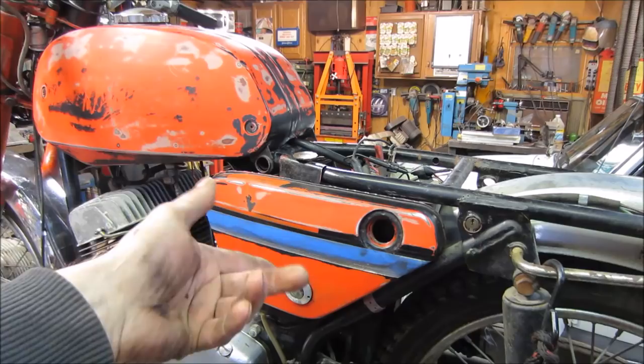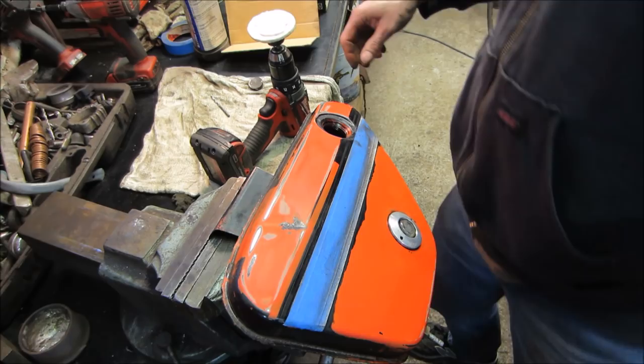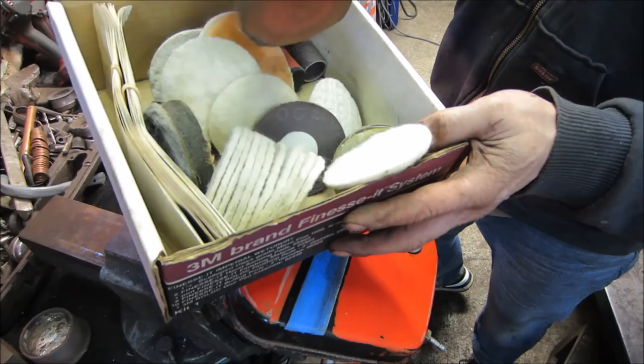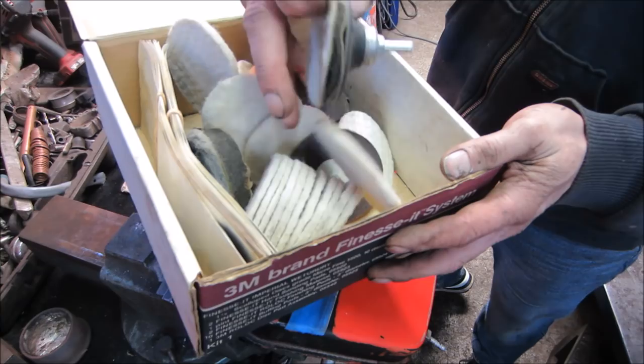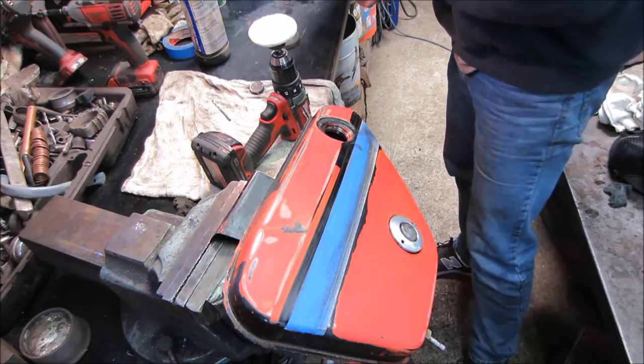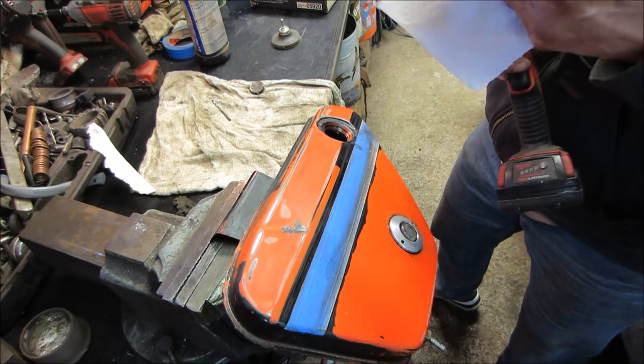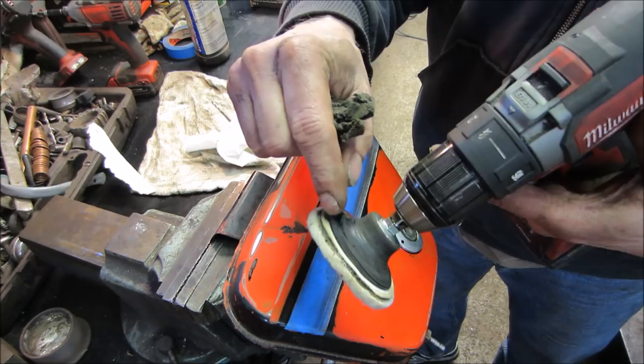I've got this roll-lock system that's been sitting in my garage forever. It has little tiny pads with an intermediate pad, but the intermediate pads are pretty much beat — the foam has just deteriorated because it's so old. I took one, removed the rubber foam from the middle, and spray-glued the pad to it. It will still rip off and change out, but it just doesn't have as much cushioning. Let's see what we get.